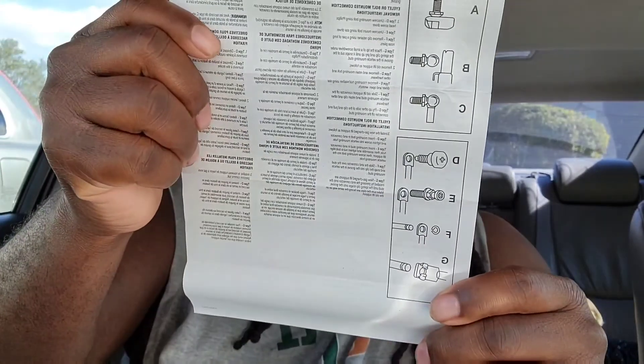I don't really look at manuals. What I'm going to do is just look at the old one, remove it, and install the new one based on how the old one comes off. That's my plan.